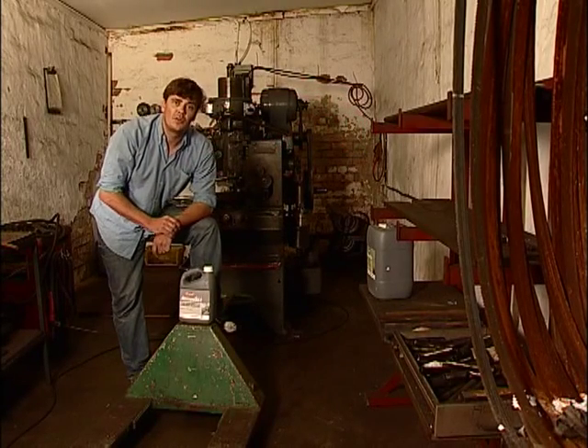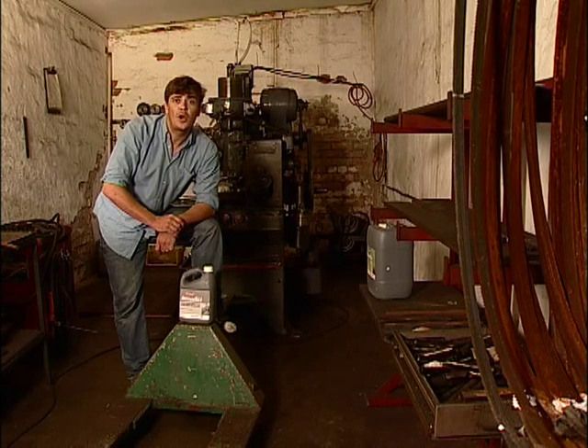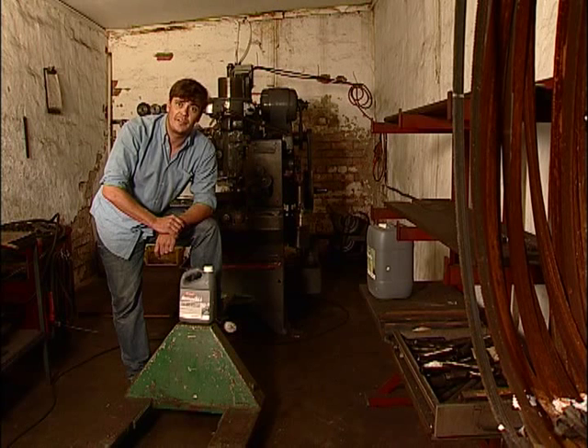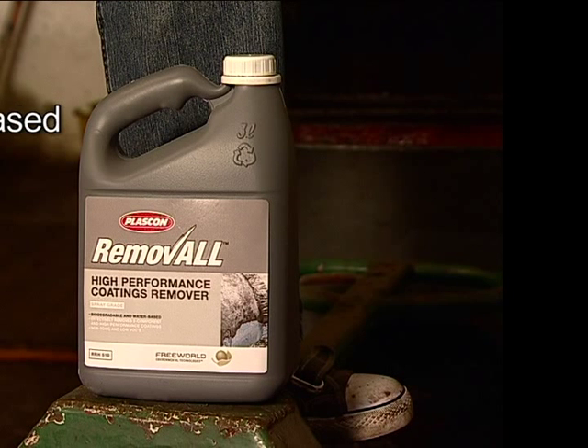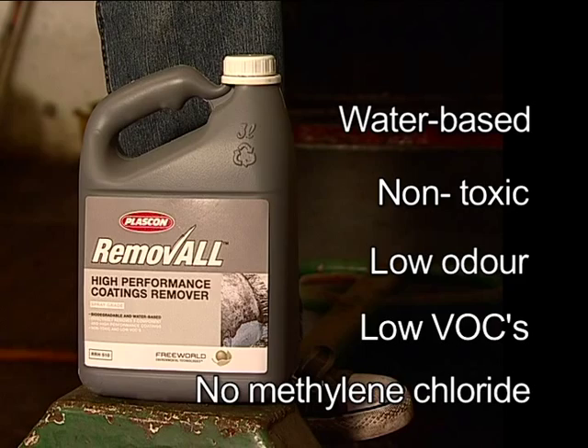Plascon Removal High-Performance Coatings Remover is non-toxic, water-based, and effective at removing two-component high-performance coatings found in both the automotive and industrial environment. It contains Hydro-2 adhesion release technology, is low-odour, low VOCs, and contains no methylene chloride.